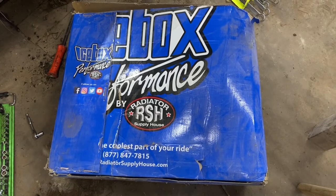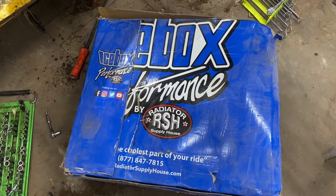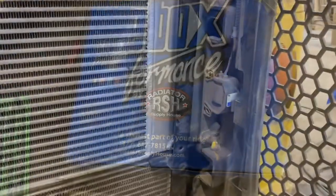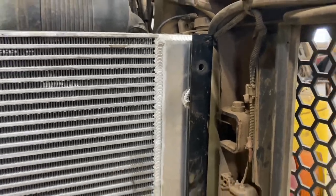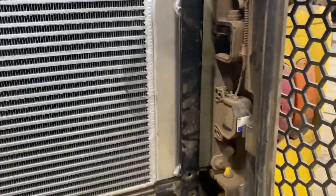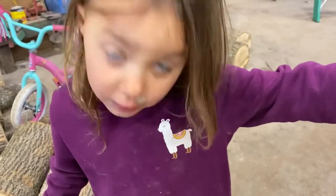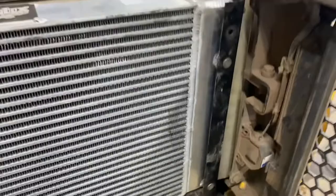This is a radiator I bought a year ago and I'm finally just getting it in — the box is completely dusty. We've run into our first issue: some holes line up, but those holes do not. I don't have enough time to send it back, so we're just going to have to modify these brackets. We drilled some new holes in the brackets — they're fine, that'll work. The new radiator's in and it's full.